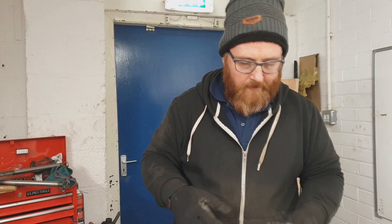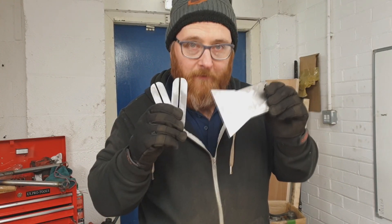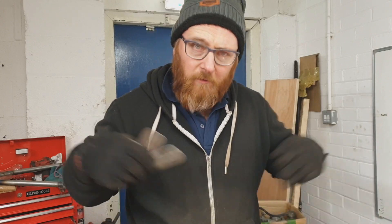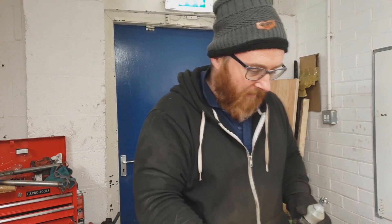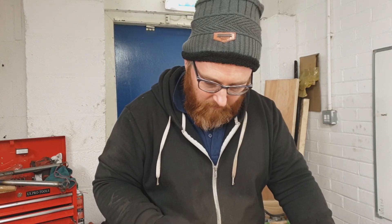Okay guys, that is all of our raw materials cut out and prepared for welding. The next step is we're going to tack all this together, get our measurements right, and then go for a full-blown weld-a-thon. To get it tacked together, we're going to use the ball joint as the source of location — as you probably guessed, it's going to be the most accurate thing to use.